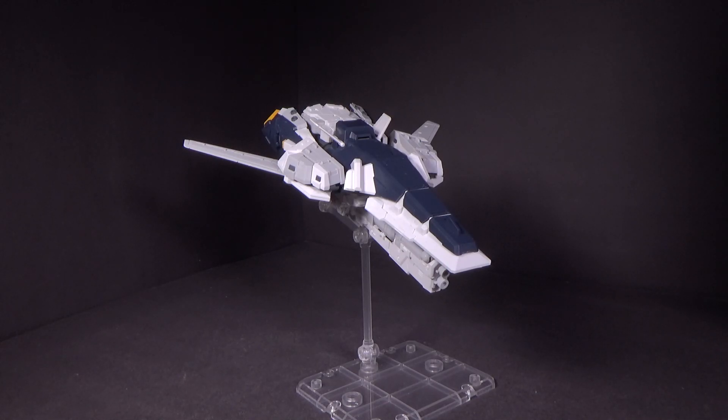Hello Gundam fans, this is Bram92, and today I'll be looking at the Moment 44 Real Grade Assisting Weapon Aircraft from Susan Model and the model kit from Gundam Central. Link is in the description below.